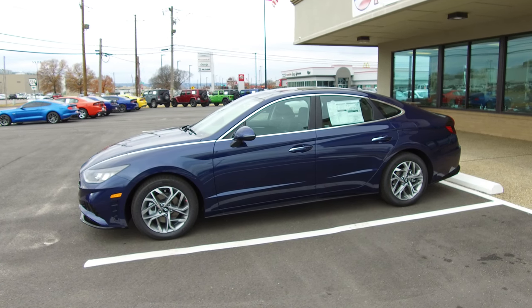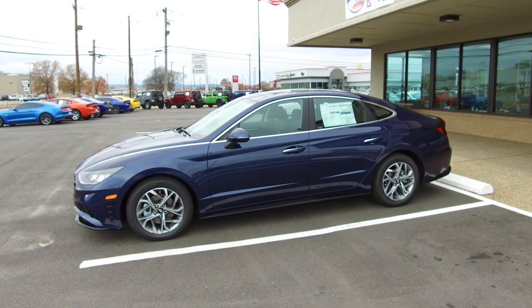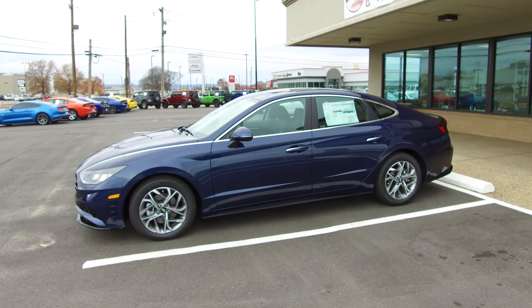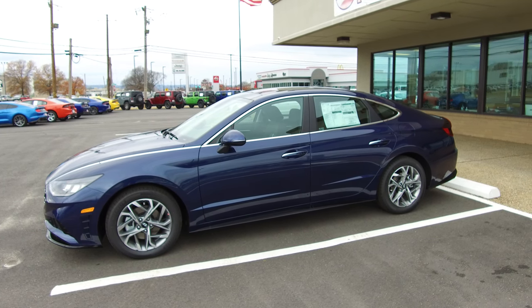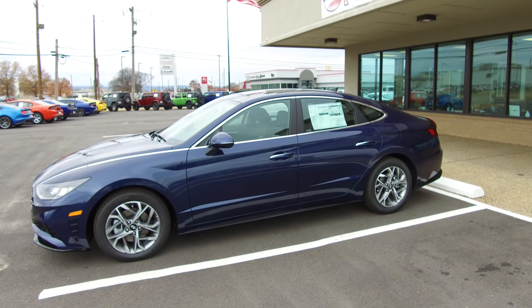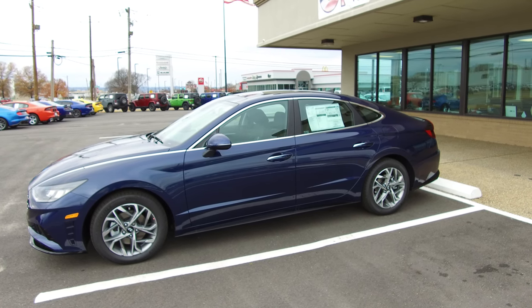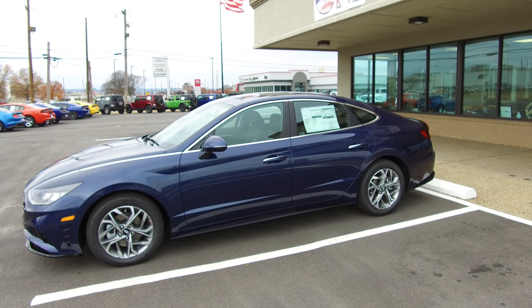This is Chris Walker at Orr Auto Mall, Orr Hyundai of Russellville, Arkansas. Got a 2021 Hyundai Sonata SEL and I want to demonstrate how to hook up your Apple iPhone and also set it up with the Apple CarPlay.